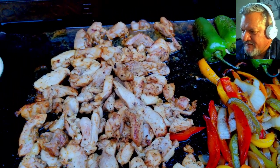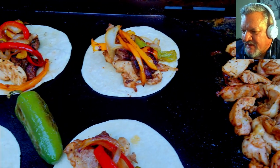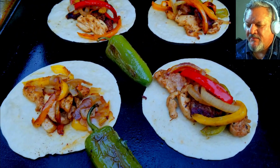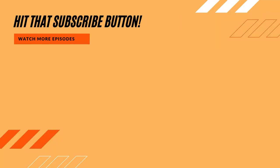Oh, it tasted amazing. Everybody, thank you for watching, liking, subscribing, and commenting — we'll keep on cooking. Before you head out, make sure you hit that subscribe button, check out our new merchandise as well as our new ebook 'Griddling Favorites.' Everybody stay safe and have a great day.